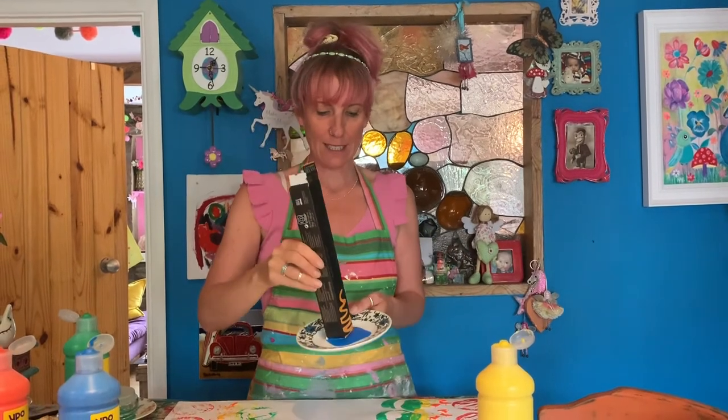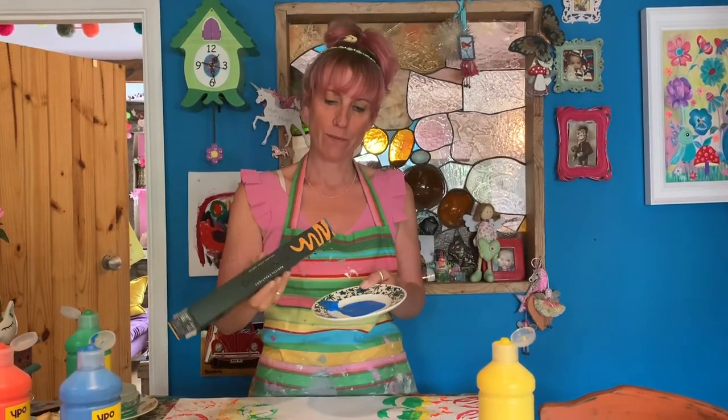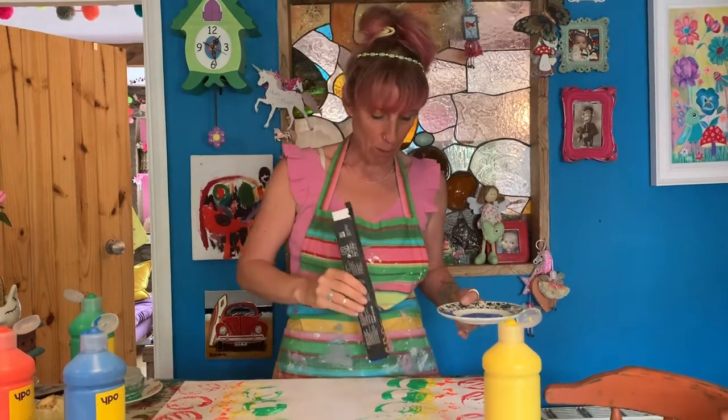My next colour is blue. I'm going to use this box I found in the recycling because I really like the square on the base of it. I'm going to dip that into my blue paint and pop that on next.